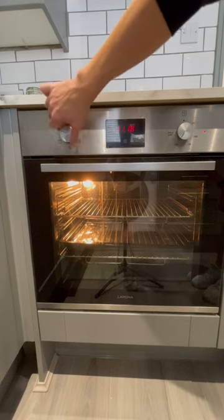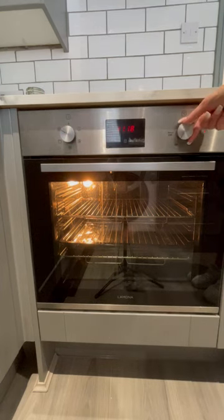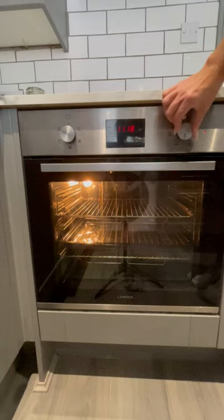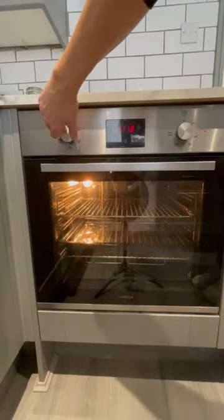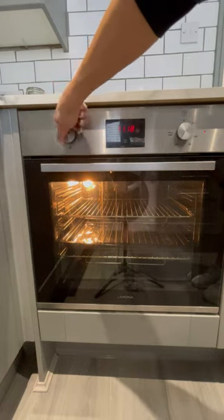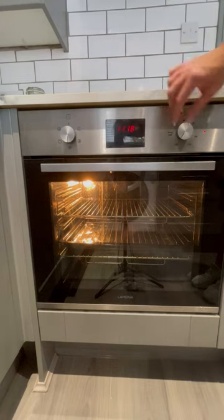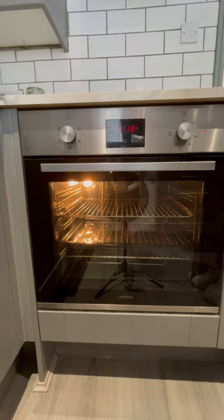To adjust the temperature, simply use the dial over here and set it to a desired temperature and setting. So, for example, if I wanted to cook using a fan-assisted oven at 200 degrees, here are the settings.